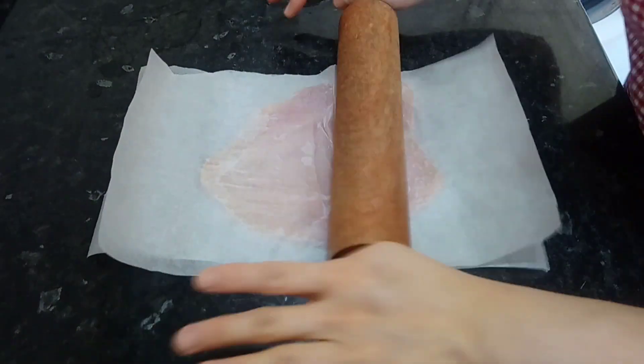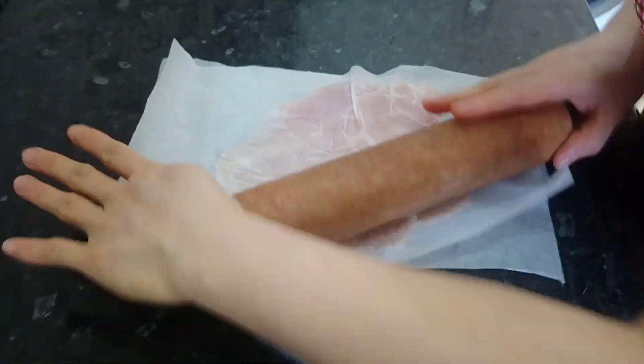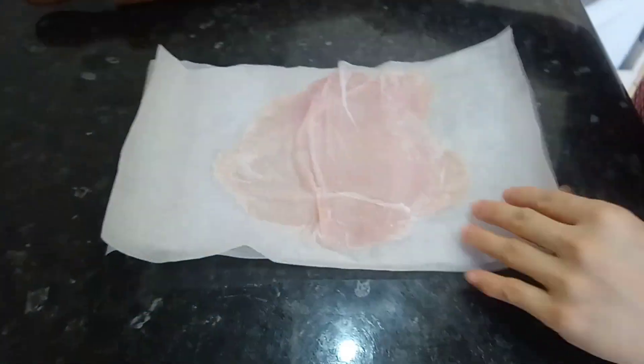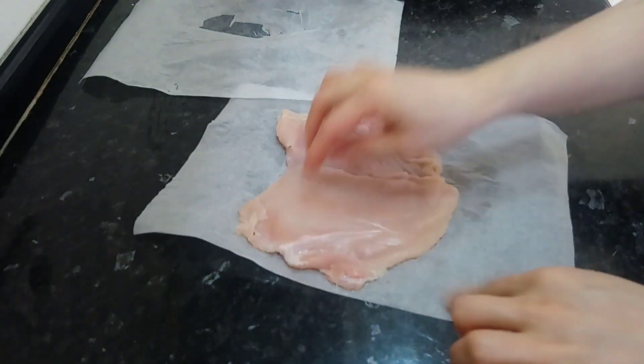I'm done slicing my chicken breast to make it double the size. Here I am rolling the chicken to make it nice and even using my rolling pin. I always make sure that I wash my hands properly after every handling of the chicken and disinfect your work area.